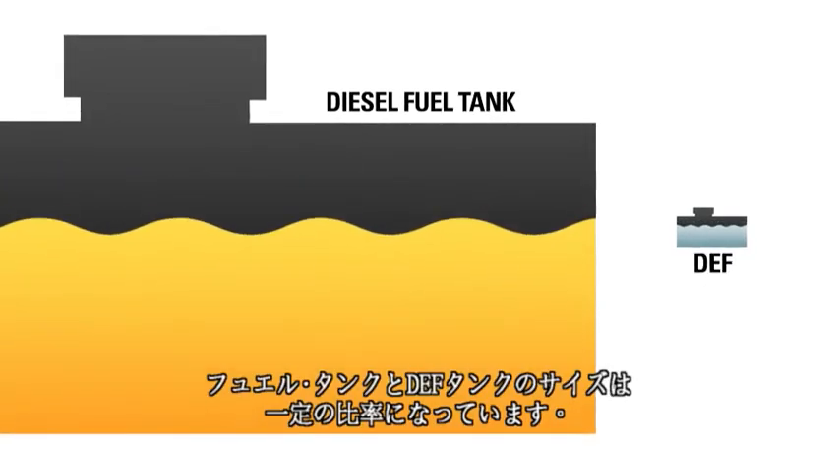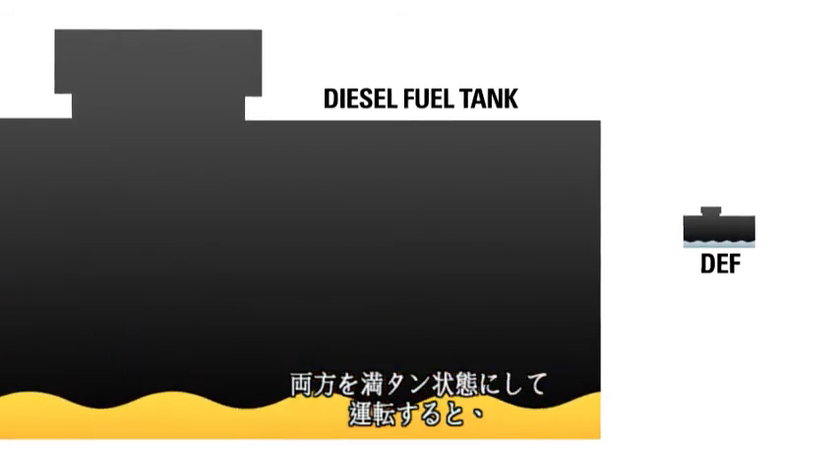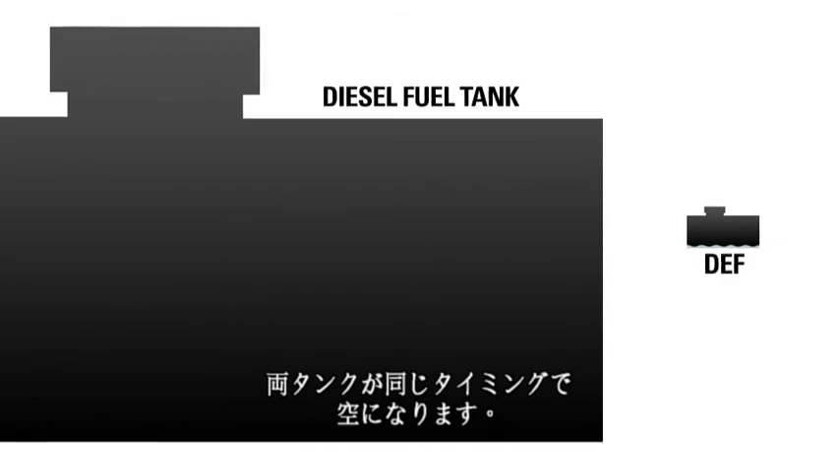The fuel tank and the DEF tank are sized proportionally. That means that if you start with full tanks, you'll empty them both at about the same rate.